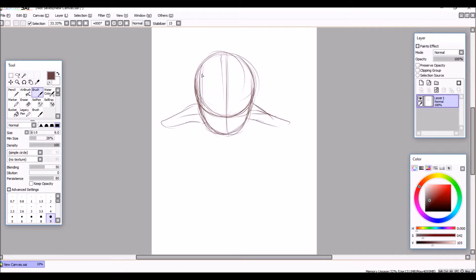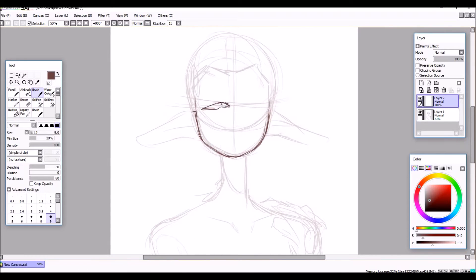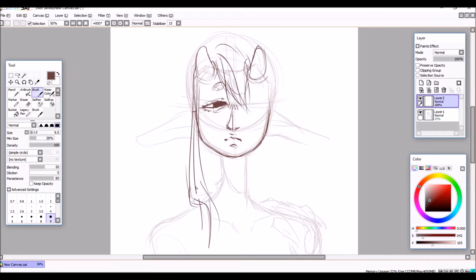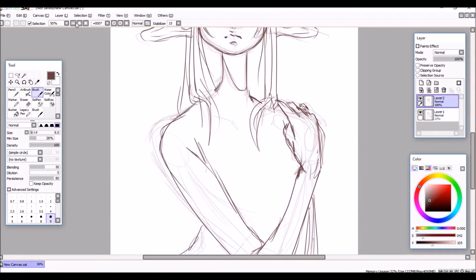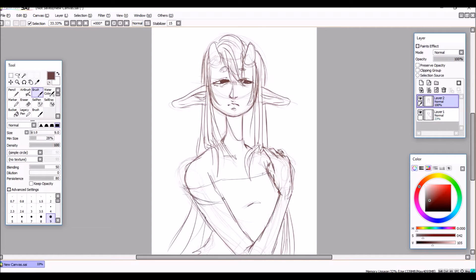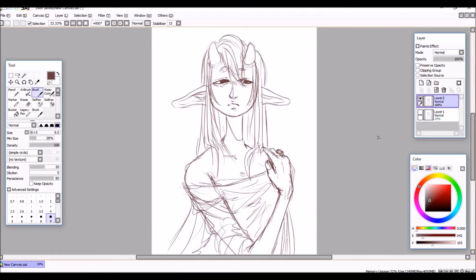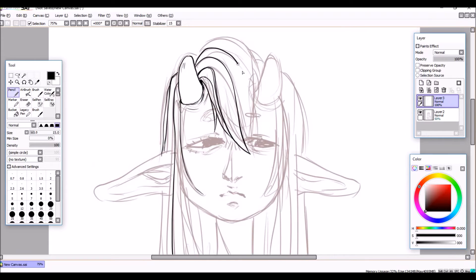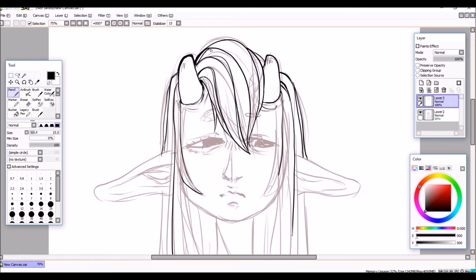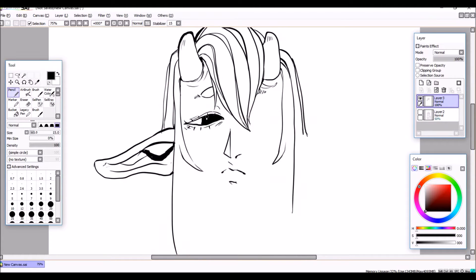Hi guys, sorry this upload is a little bit late — I thought I had pre-recorded a video to upload today but I hadn't, so I just decided to do a digital drawing of a demon-type girl that I doodle occasionally. I've been in a little bit of a slump in terms of traditional art; I'm just not currently happy with how it's turning out, so I am revisiting digital art, which I used to be mainly focused on.